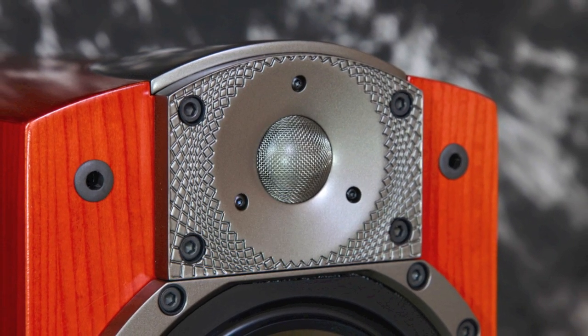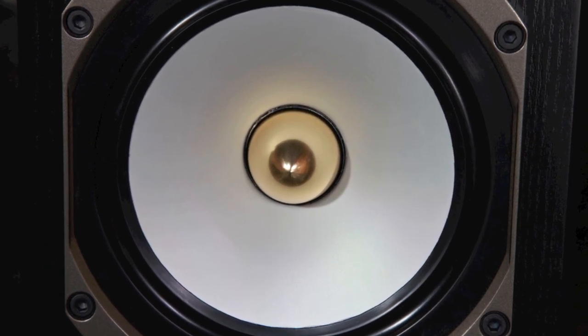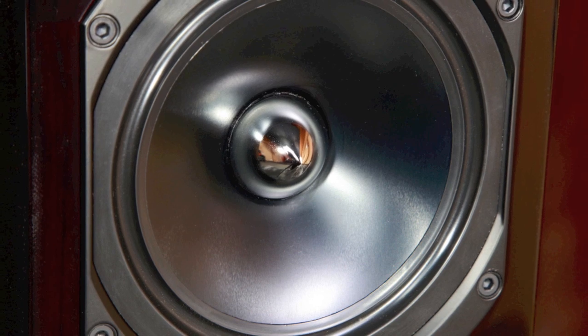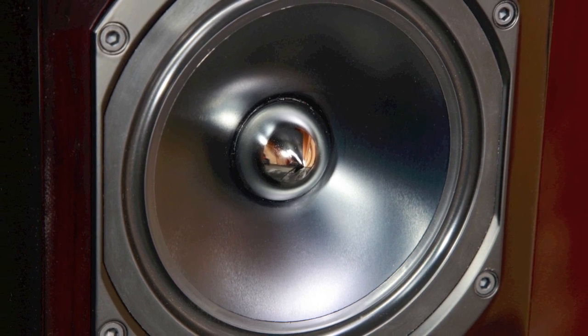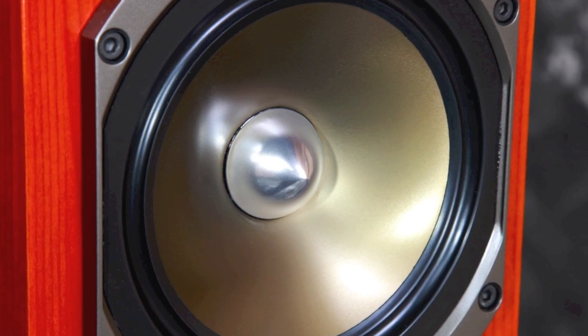The midranges are different, with an SPAL satin anodized pure aluminum on the Studio's, a seven inch black anodized aluminum midrange on the Tribute's, and on the Signature a cobalt infused anodized pure aluminum midrange.